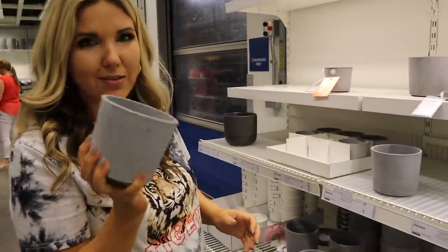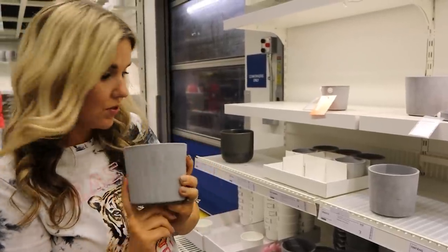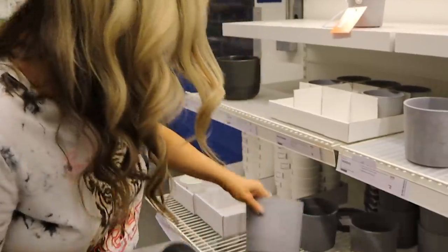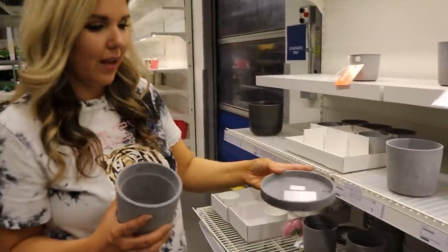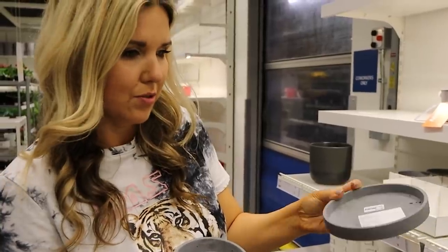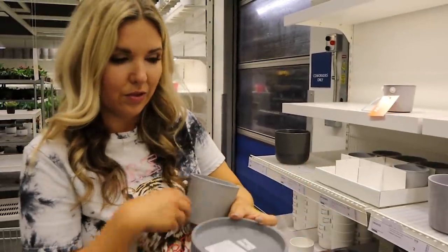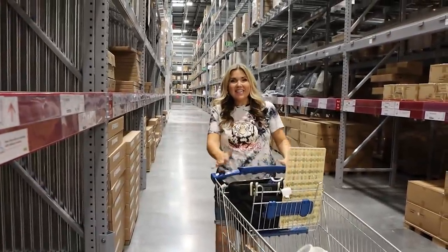The newest planters are these concrete ones — and they really feel like concrete. This one is four dollars; they also have a larger one. They also have little saucers, but I think you could use those as a cute little jewelry dish as well. Alright, we've made it to the warehouse — let's go check out the as-is section.